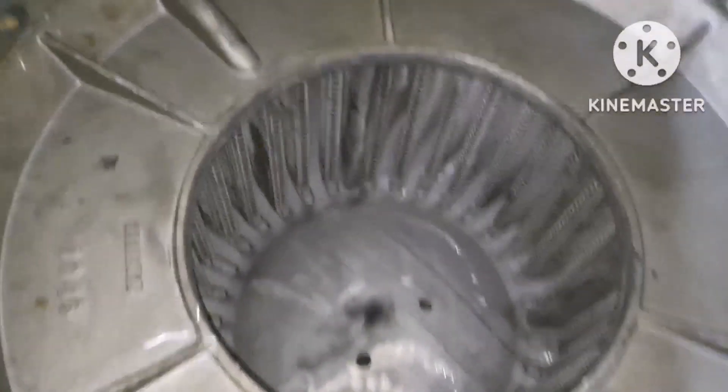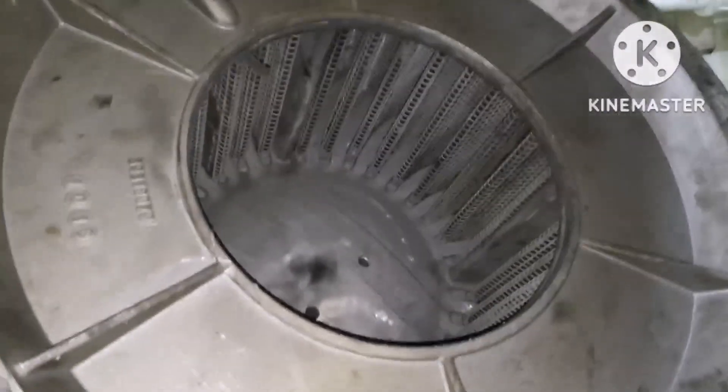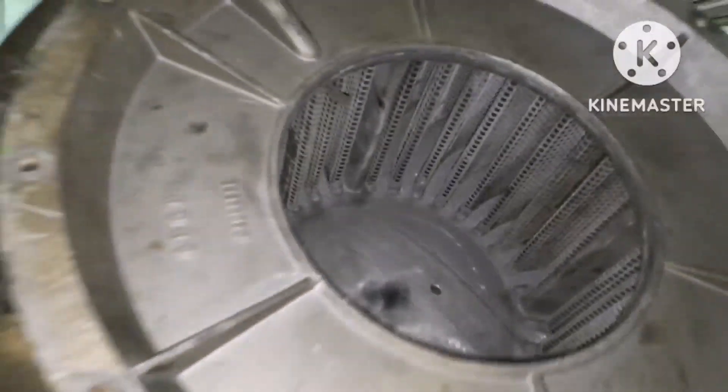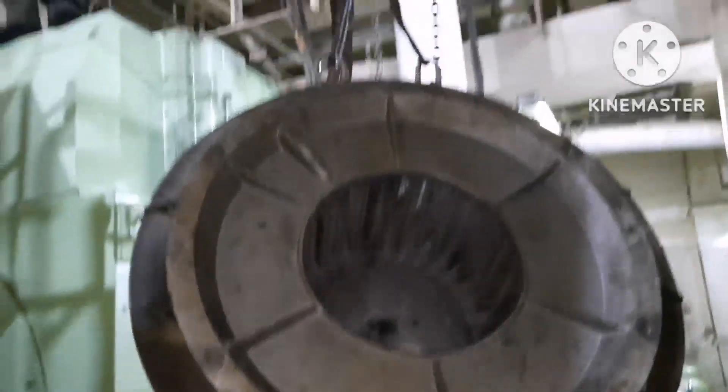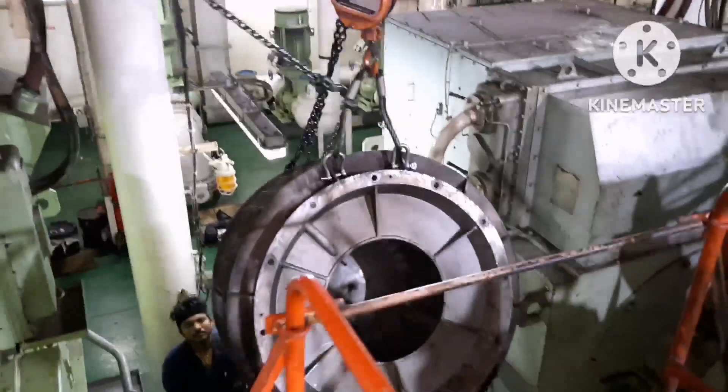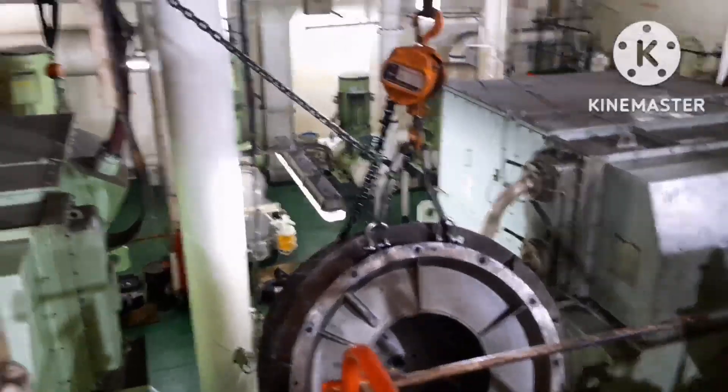You can see the silencer is very clean now. When we removed it, the silencer filter was so dirty, but after cleaning you can see it is very clean inside — no deposit, nothing.